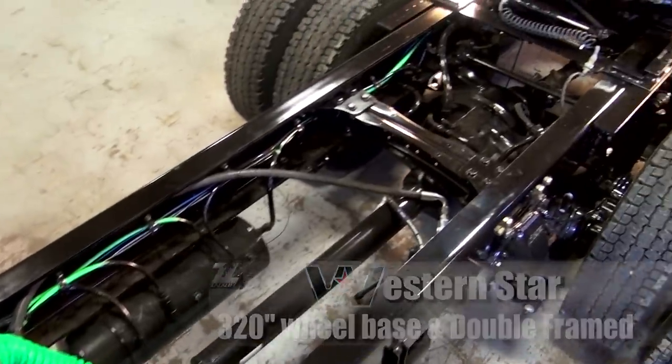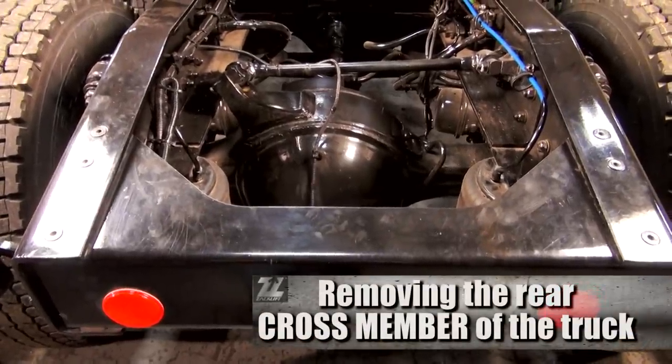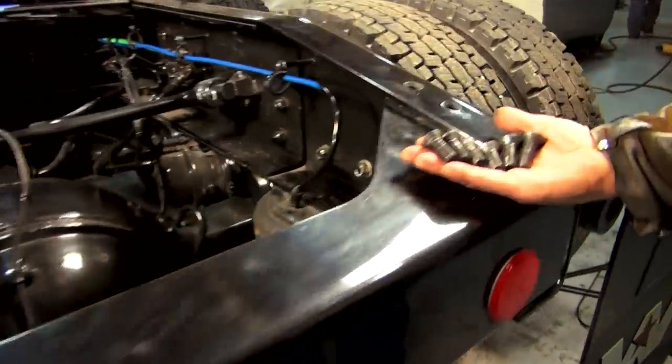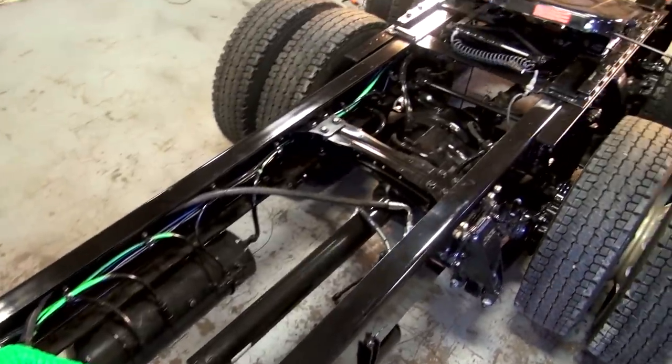The first thing we're going to start with is removing the rear cross member, then we'll be modifying the rear airbag shelf. We're going to remove all the bolts first. This one was more of a custom truck — we ended up having to cut it out because it was manufactured in with the frame.